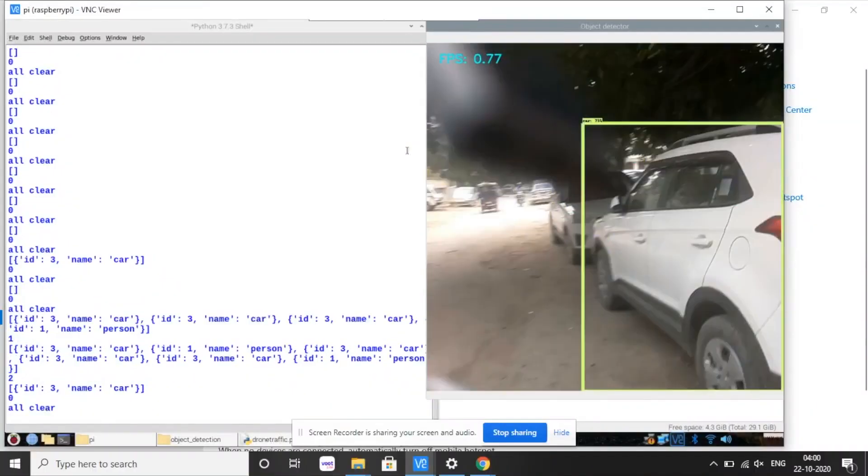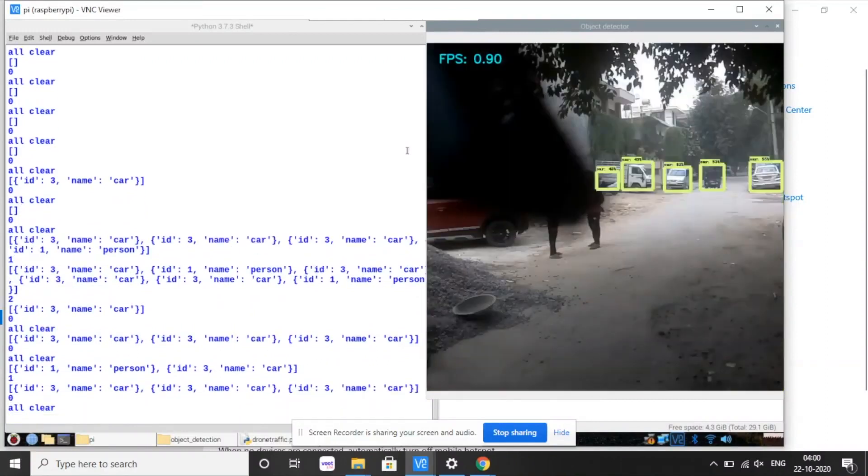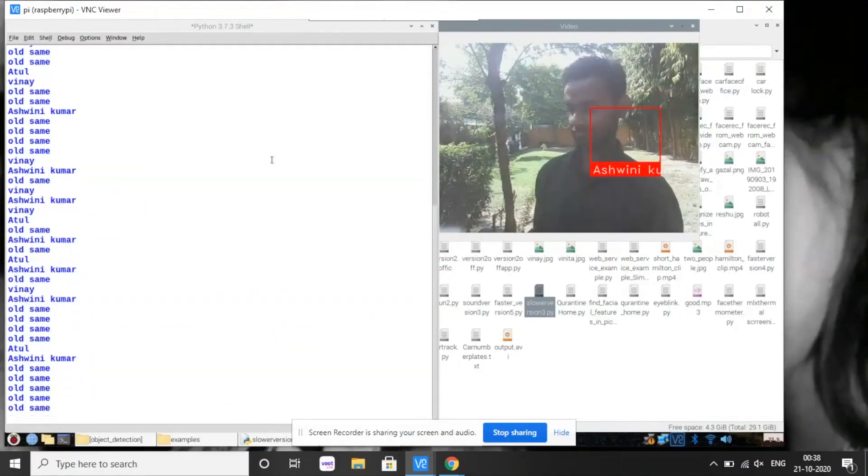Now let's attach the Raspberry Pi, which we have already set up. We have already loaded the code for people and face recognition into the Raspberry Pi.